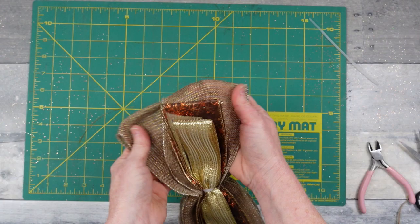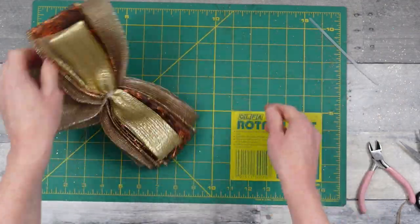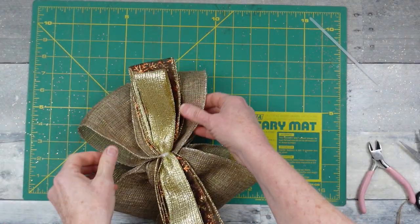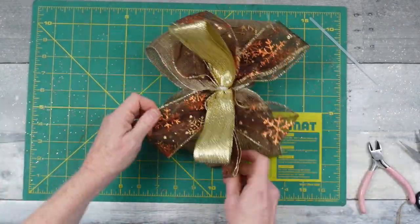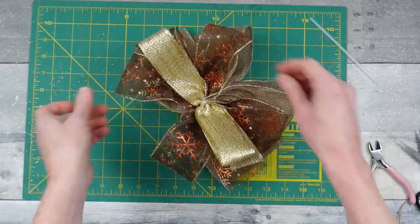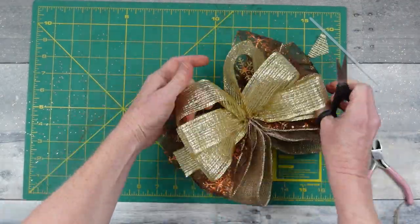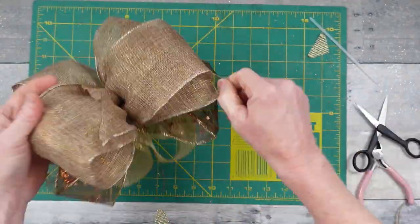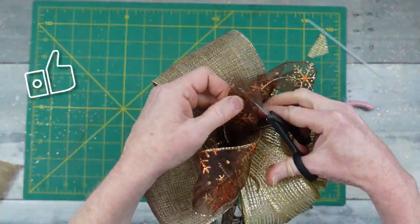To fluff the bow, start on the bottom layers — the thickest bottom layer — and pull those little loops out. This ribbon is very thin; I keep saying burlap but I believe it's like a linen blend, very pretty with just a light sprinkling of glitter or iridescence. Start on the bottom, then go up to the next row, then the top, and just pull it apart. Now you can cut off the little tails that are left, or dovetail them, or cut them at a slant — whichever way you want.